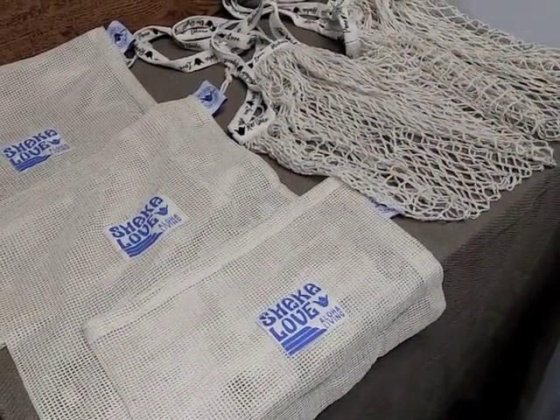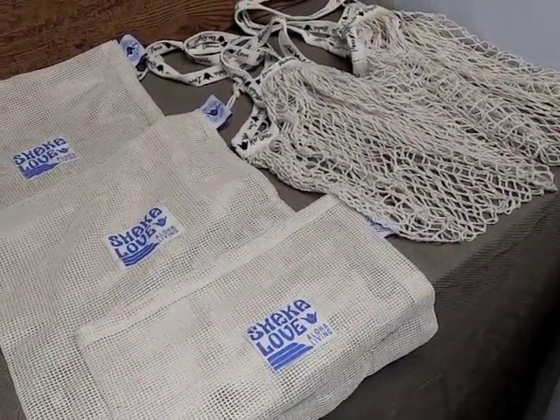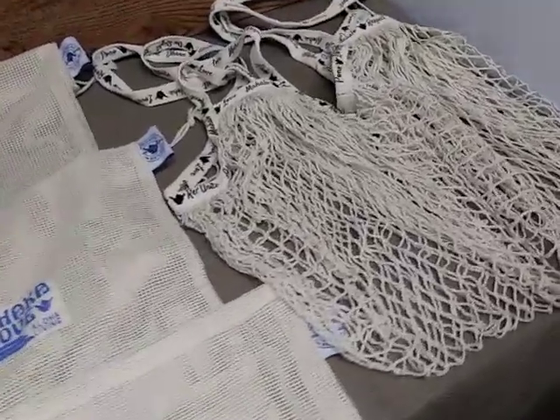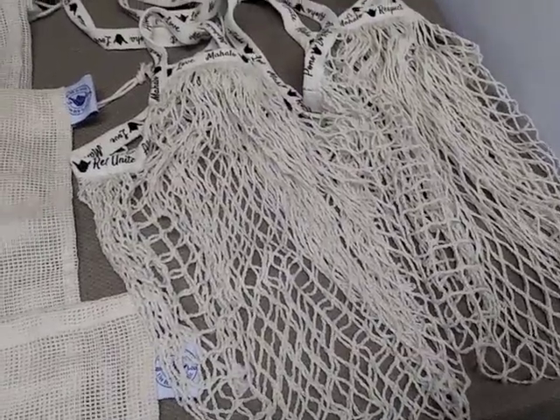All of the grocery bags in this set are made from 100% organic, sustainably sourced, soft cotton fabric and designed to be long lasting, ultra durable, and machine washable.